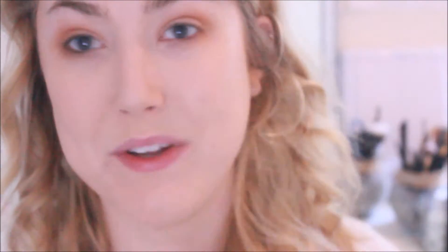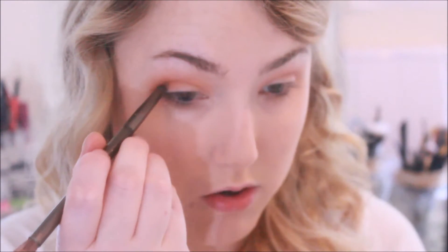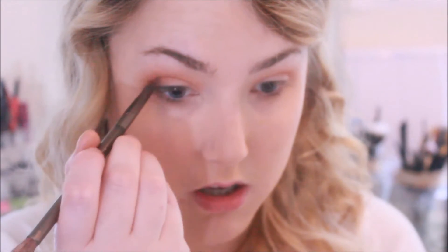Taking the Pocahontas palette once again, I'm going to take the shade Warrior — just slightly. This is just like a burgundy-red color. I'm just going to buff that ever so slightly right on that outer corner. Then I'm going to take a chocolatey brown color — Sycamore from the same palette. I'm going to take the pencil side of my Naked Smoky brush, and place this right on the outer corners. Then I'm going to go underneath the lash line on the outer corner as well, and drag it in just a bit.